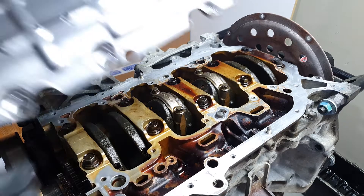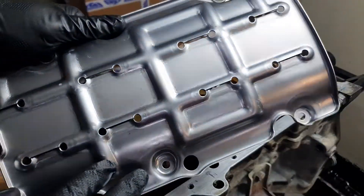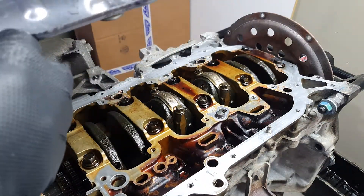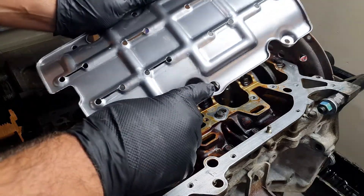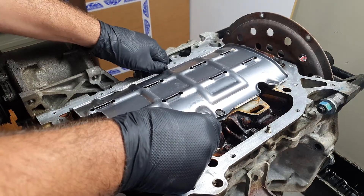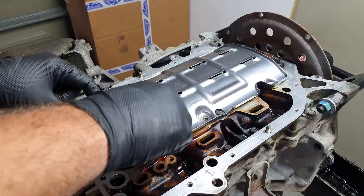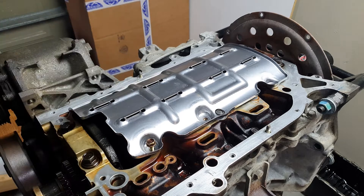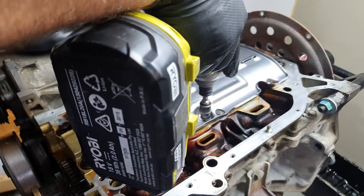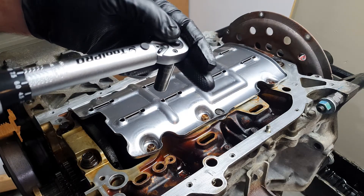Now that the surface is clean, put the windage tray from the K20 on it. If you're looking this up in a service manual, it's actually called a baffle tray. This notch here lines up with the 12 mil that you just put in to block off that passageway. These are the 6 by 10 mils from before. The torque spec is 12 Nm or 115 inch-pounds.